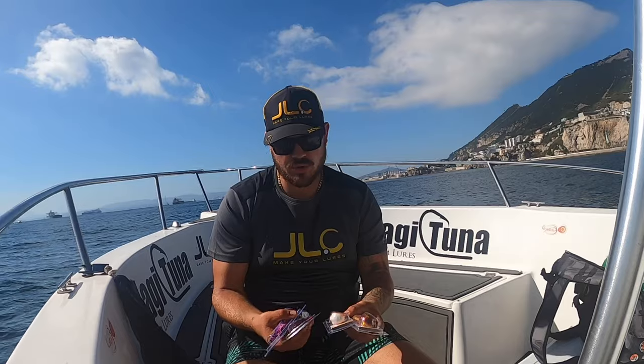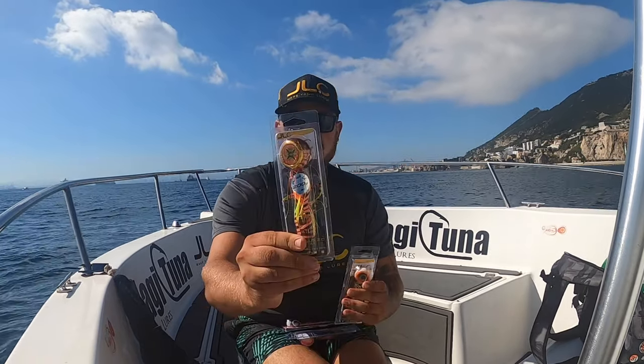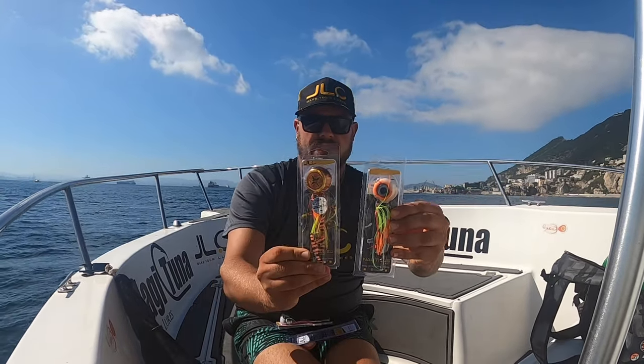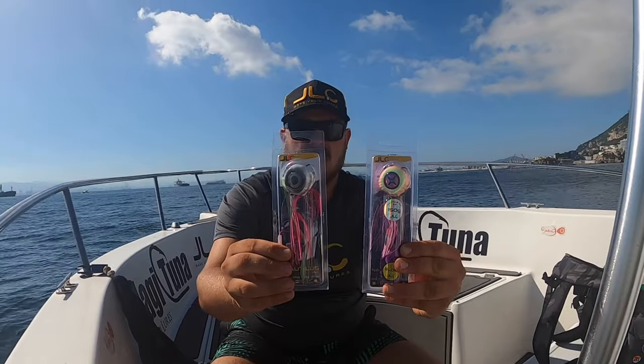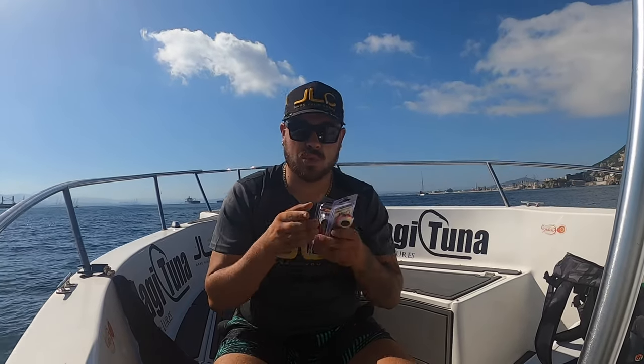Today I'm going to be showing you how to use the Nautilus 2.0 and the Nautilus 1.0 by JLC. We're going to be trying out a series of different colors and seeing which color the fish want most today. It doesn't mean the fish only like that color — fish have different days and different color preferences, which is why JLC has such a wide range of colors.